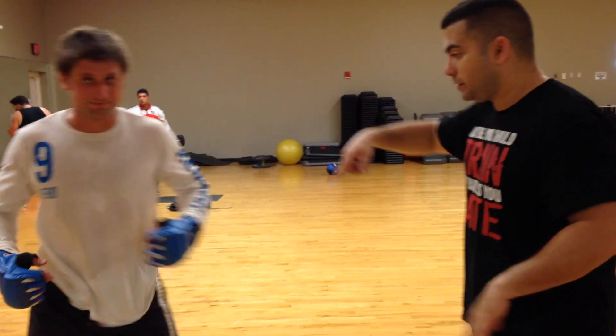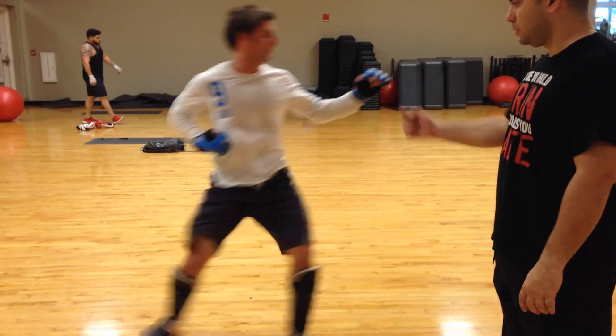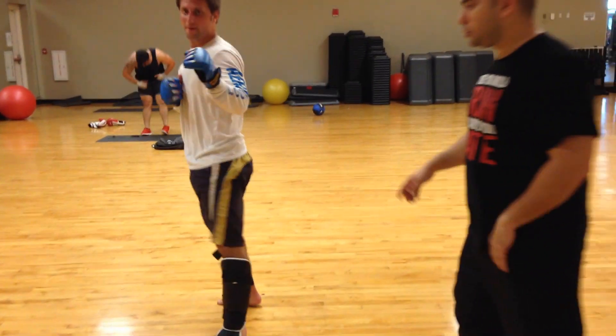Pablo, do the double step to the air. And Pablo is going to demonstrate a counter.